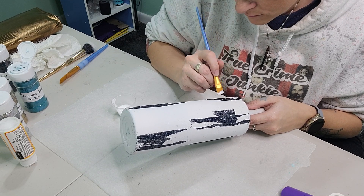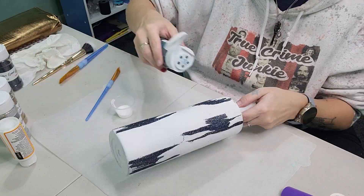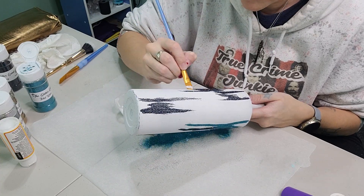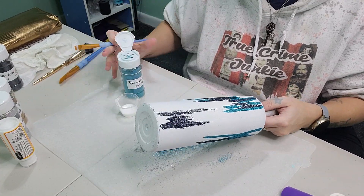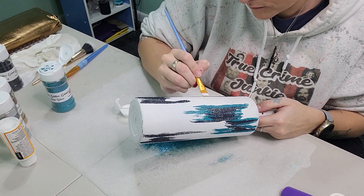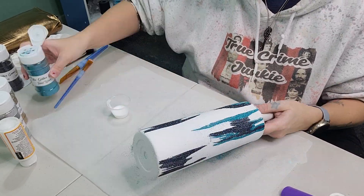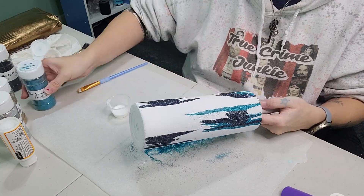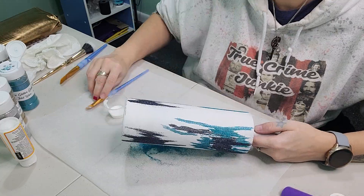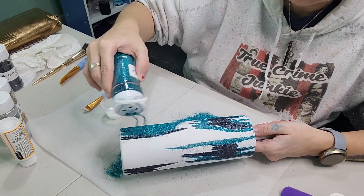Now we're going in with Tidal Wave, and this glitter — oh my goodness — it just pops against all of these colors, it's absolutely amazing. What I'm doing with the Tidal Wave is just bumping all of my brush strokes up against the Galaxy, up against that darkest color. You want to continue doing that all the way around the tumbler, focusing mainly around that Galaxy glitter.